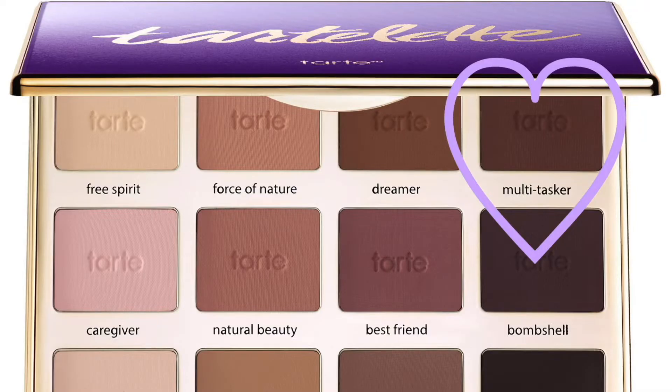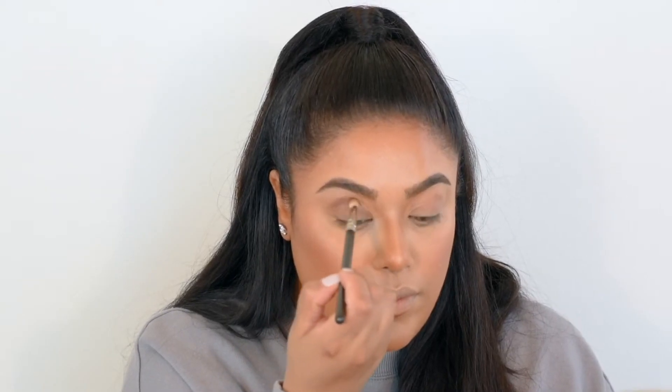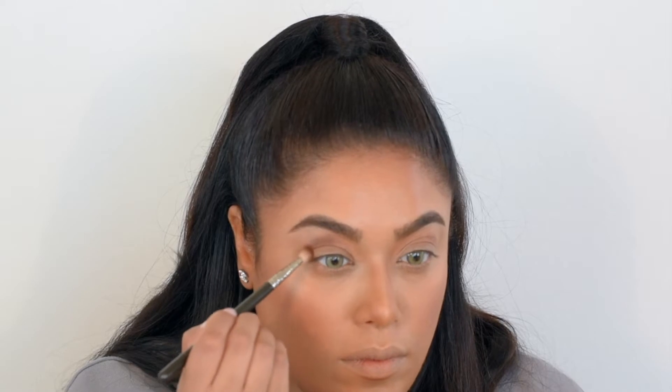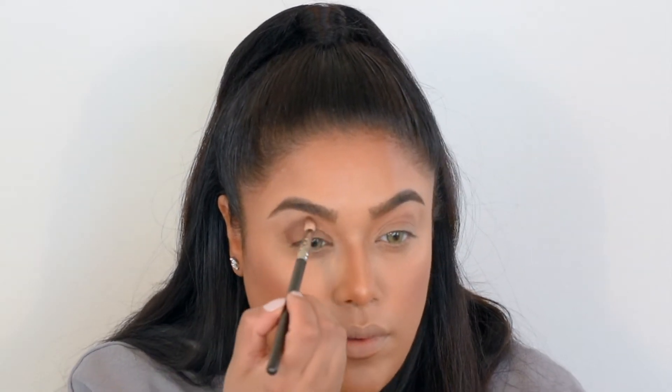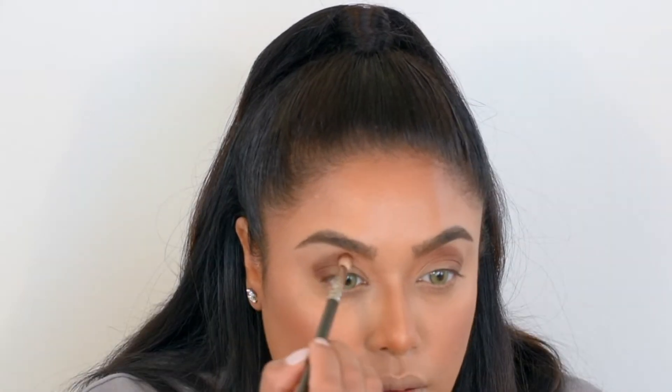This is a MAC 217 brush and I'm taking this dark brown eyeshadow called Multitasker, which is just going to go in my crease in sort of a half moon or half circle shape. I'm starting out in the middle of my crease and then working my way downwards toward the outer corners of my eyes.